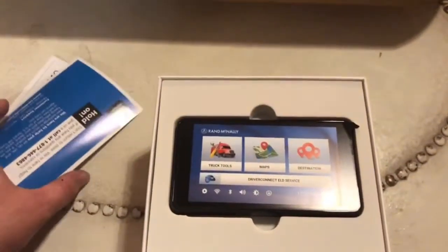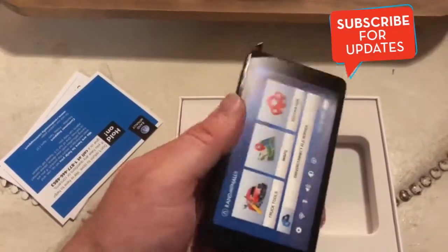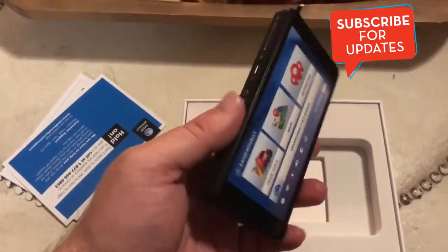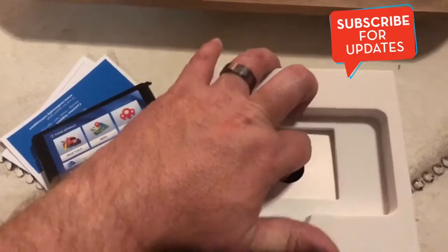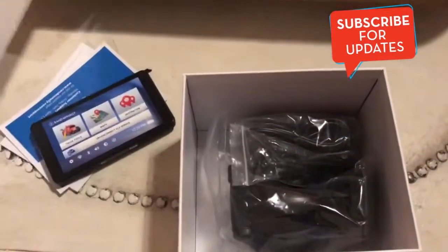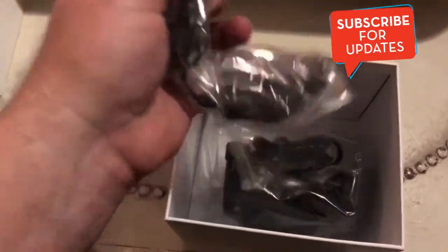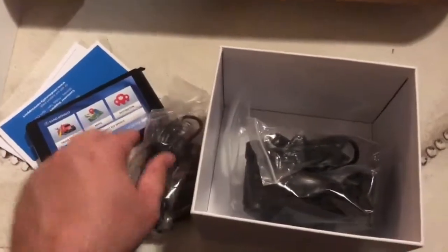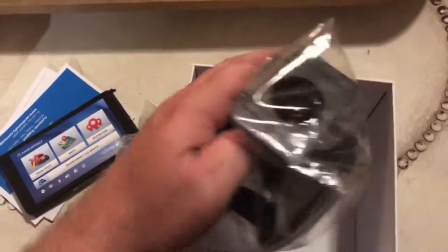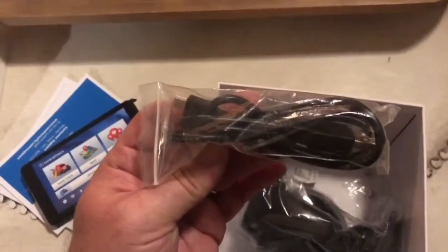We've got our instructions here with the sticker on the front. Setting that to the side, there's a little piece of packing. We've got the power cord here, and this looks like the sync cord to sync it to your computer.